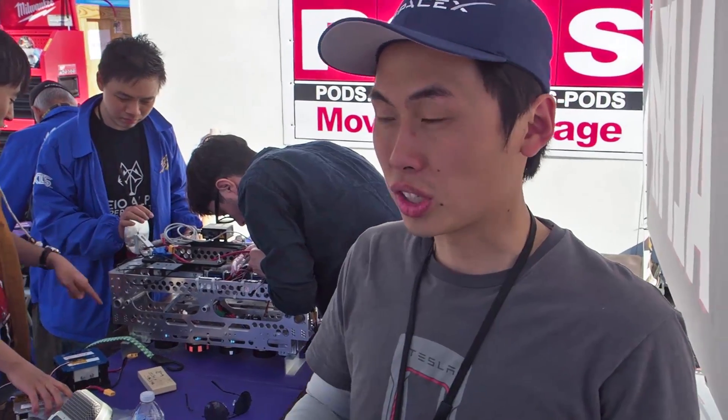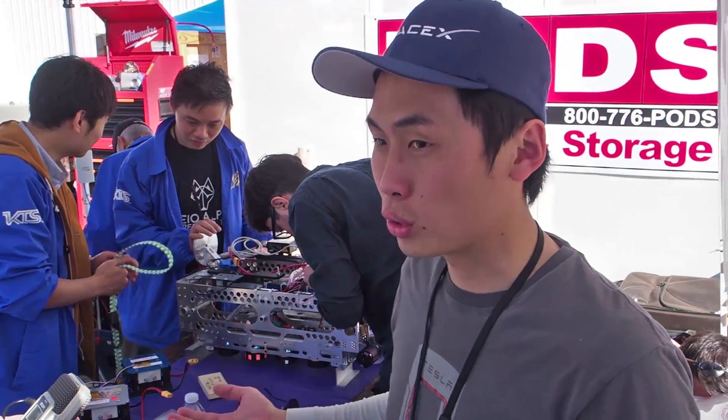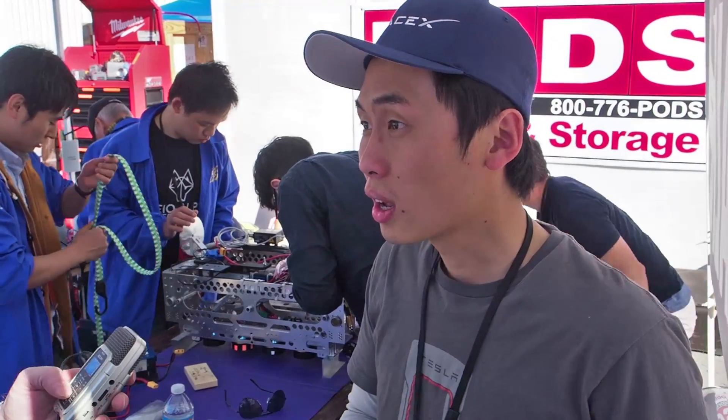Tell us a little bit about your pod. So right now, what we have here is a micro pod, which is a smaller version of what everybody else is doing. This is basically what we do — we want to make what is the minimum viable feature for the Hyperloop prototype.